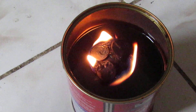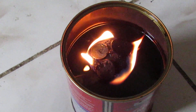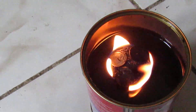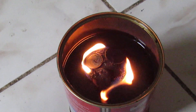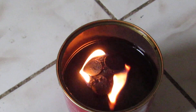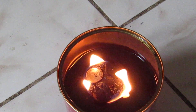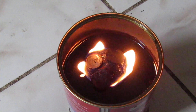It will burn for approximately 72 hours continuously, depending on the amount of oil you put in. The other thing you always need to watch is that the wick is just above the oil level. If the oil is too low, the wick burns too much and produces smoke.